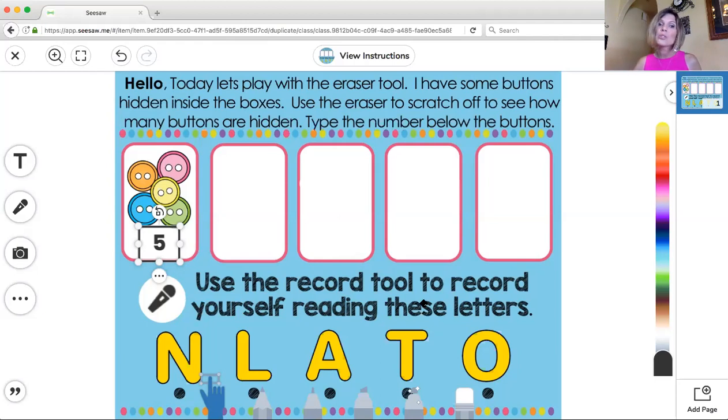Then it says use the record tool to record yourself reading these letters, and you already know how to do that so I'm not going to show you that. When you get done, remember to hit that green check mark and send it to your teacher. I hope you have fun with this activity and that you have a wonderful day. We'll see you next time.